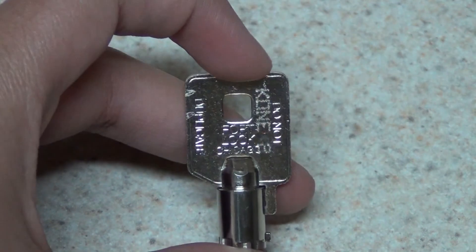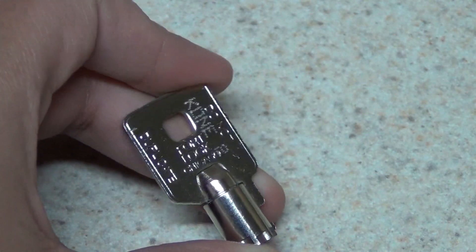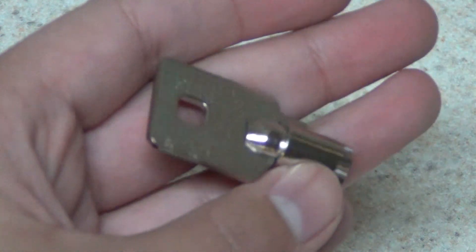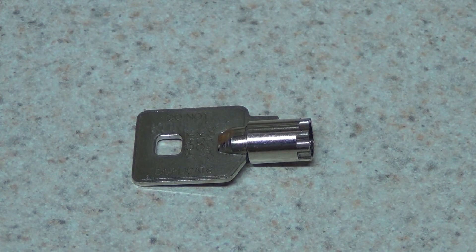The next key is the Kone 2 key from Fort Lock Chicago Gem. I believe this one does lights, fan, and independent service on newer Kone elevators. I'm going to do a separate video testing the Kone 2 key to see if it is indeed lights, fan, and independent service.